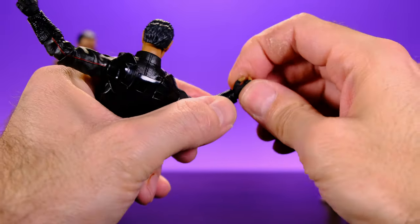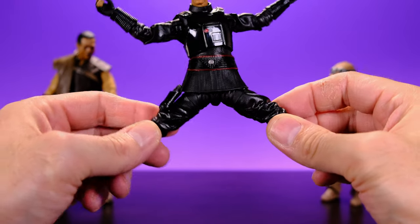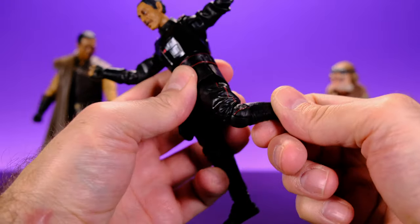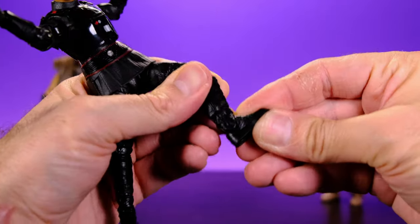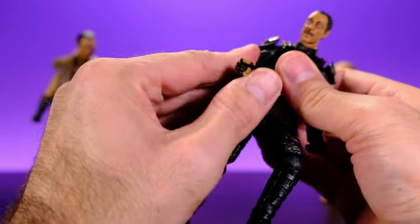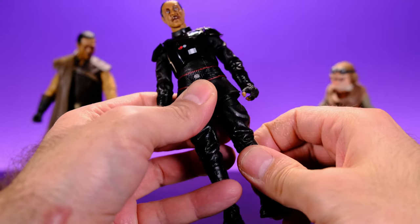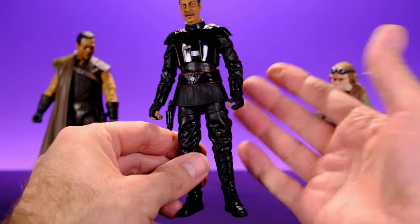The arms go all the way around and can come out to the side pretty well for a figure with shoulder pads. No upper bicep swivel — the swivel is at the elbow. He has a single jointed elbow with a pretty good bend, and at the hands a swivel and hinge. He does have the vertical hinge on his trigger finger side, which is nice. For the legs: come out to the side, kick forward, and back. He has upper thigh swivel, single jointed knee, swivel at the knee, and ankle rockers. I wish they'd given him butterfly joints since he comes with the Darksaber for saber-swinging poses.